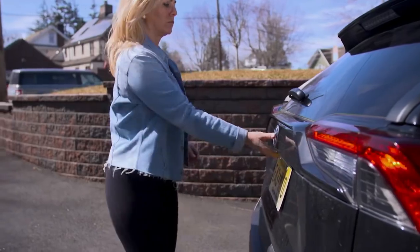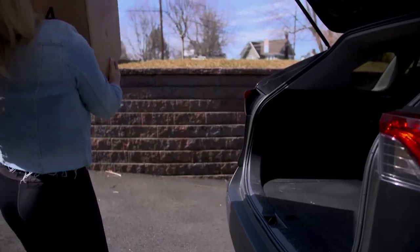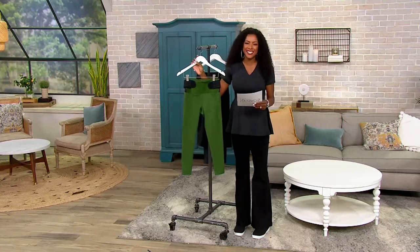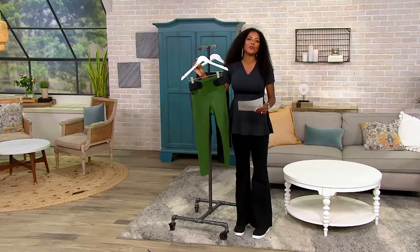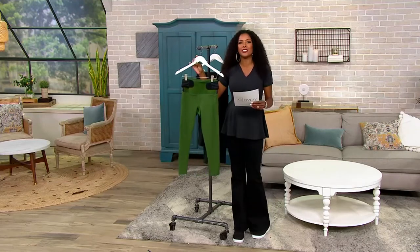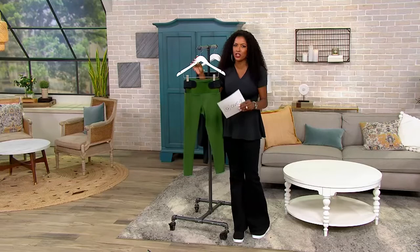We have sizes small through 4XL and you are saving about $15, bringing this home for $62.99. I'd like to go over the colors and then we'll invite Denise Repco in. She's a wonderful woman, a yogi, a fitness instructor, and she's going to tell us about that Tommy Copper technology in just a moment.